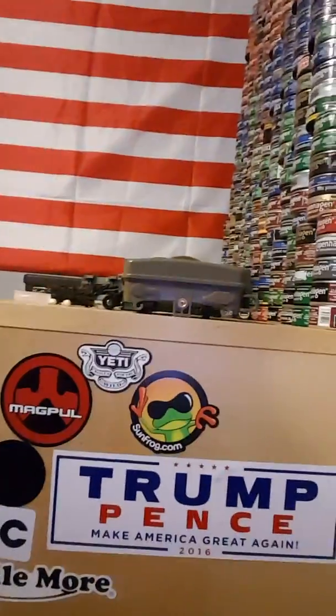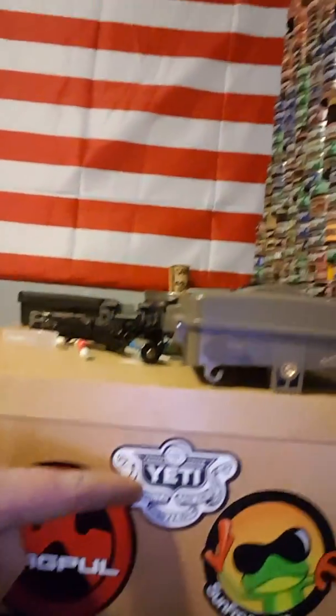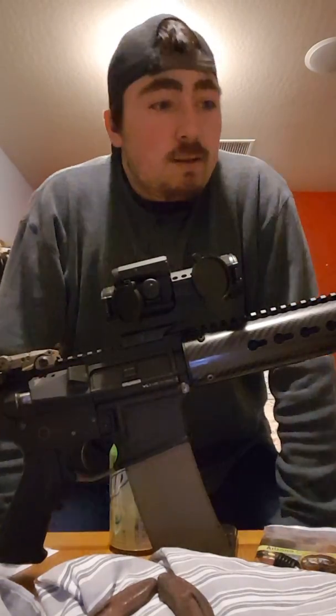Trump Pence — I don't really need to say anything about that. Sun Frog — no idea who Sun Frog is; I ordered a shirt for my girlfriend and that sticker fell out of the package. And finally, Yeti — if you don't know Yeti, you've been living under a rock. Yeti makes coolers, cups, and a beer koozie. Arctic and Yeti — those guys make some really good stuff.